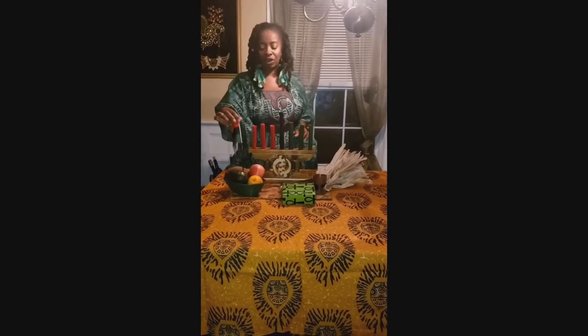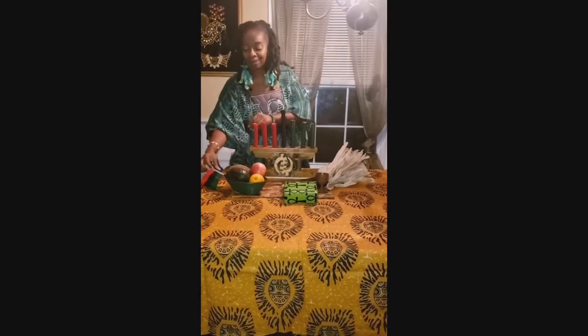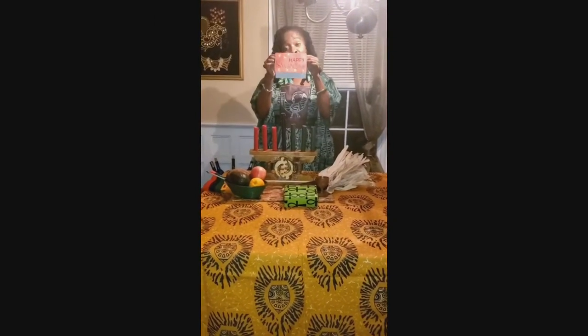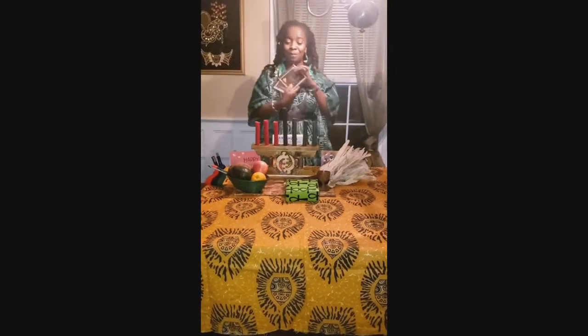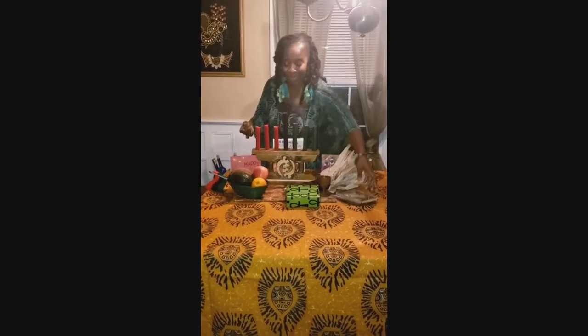And now we want to add an alternative symbol called the Bandera, which is the flag. We also want to decorate with other symbols — a wonderful Kwanzaa card, some lovely decorations, as well as children's books that we plan to read and celebrate during our Kwanzaa celebration. I also like to bring out some Kwanzaa music and CDs and put those on the table as well.